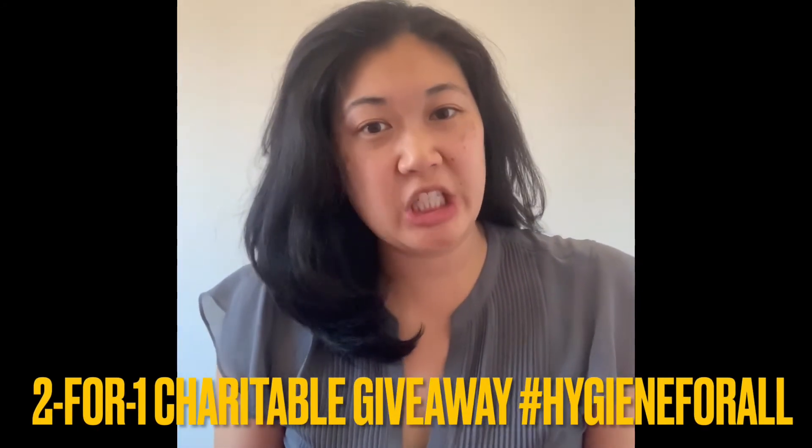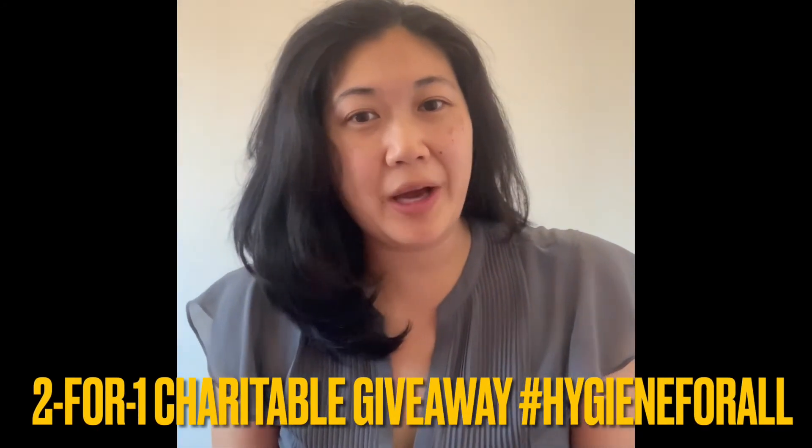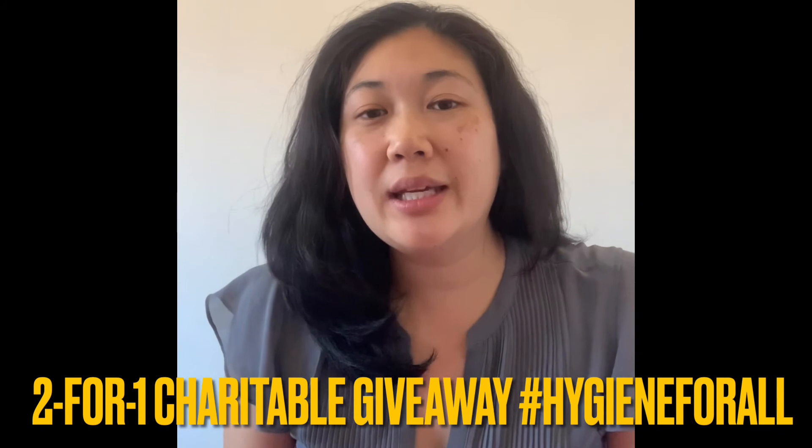They offer a two-for-one charity giveaway — for every product sold, they donate a toothbrush for those in need. Check this out: HygieneDoctor.com, promo code DENTALMOM. I'll see you next time. Bye!